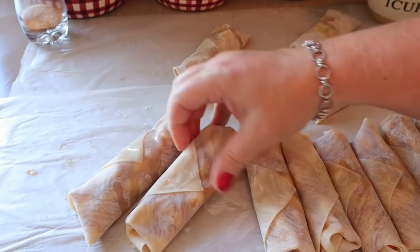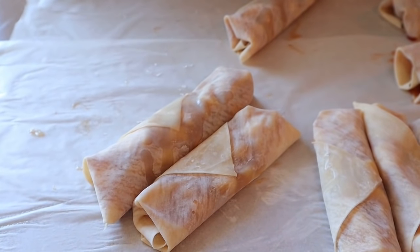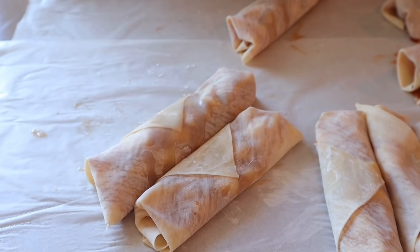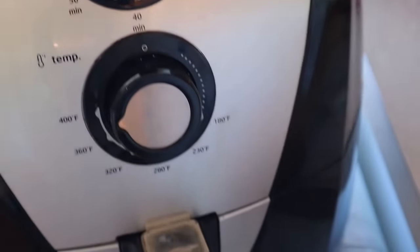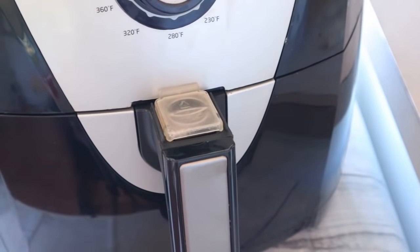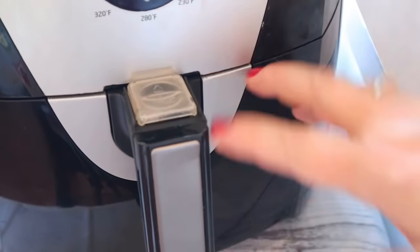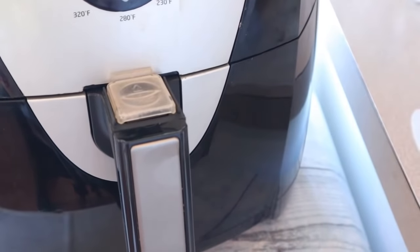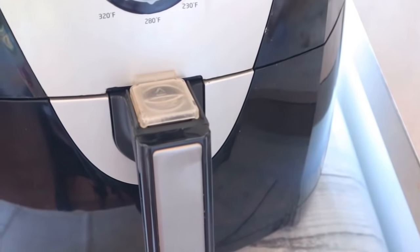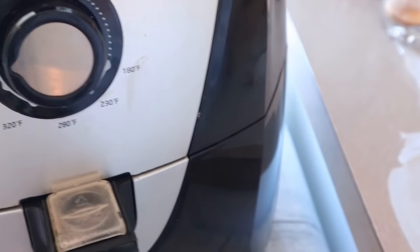Comparison: the first egg roll I did versus the last one — those first few will definitely be smaller. I have my air fryer heating up to 400 degrees. I'm using my old Secura with the square basket rather than my Instant Pot air fryer lid which has a round basket, so I'll fit more egg rolls. I'll still have to do these in batches.